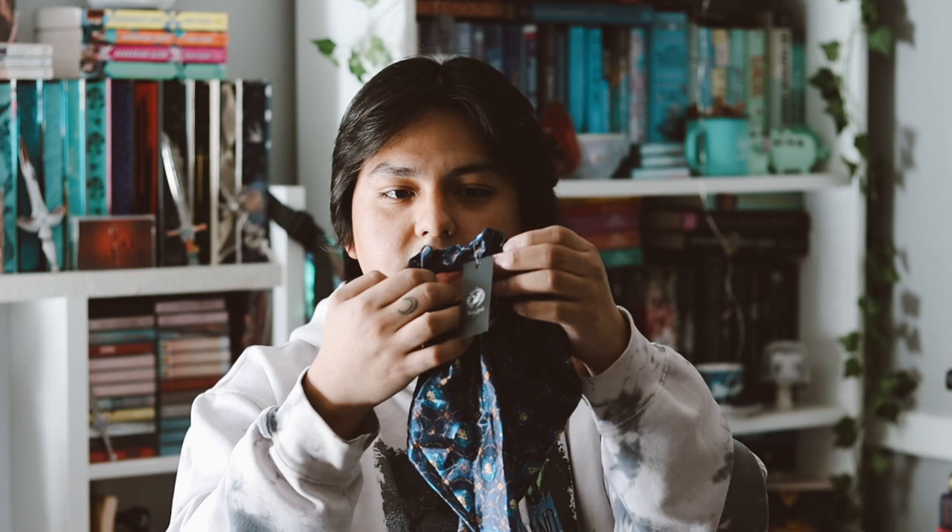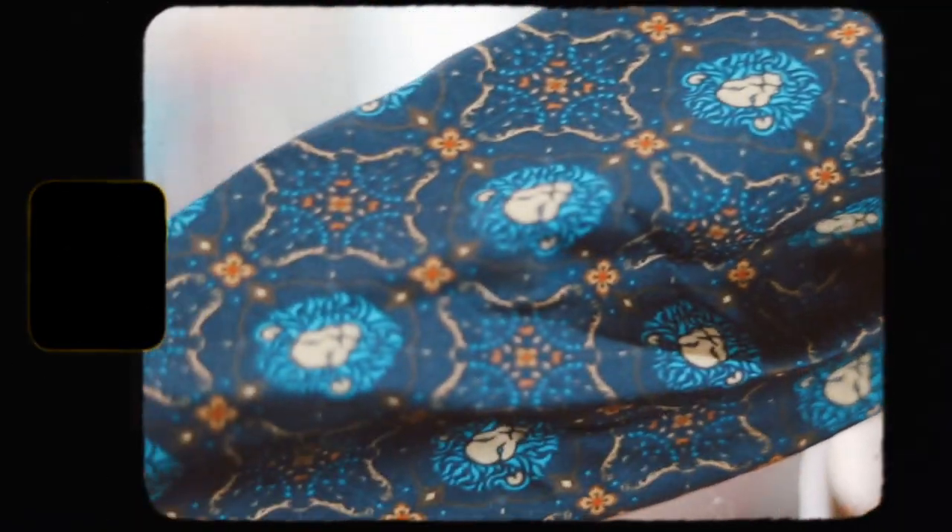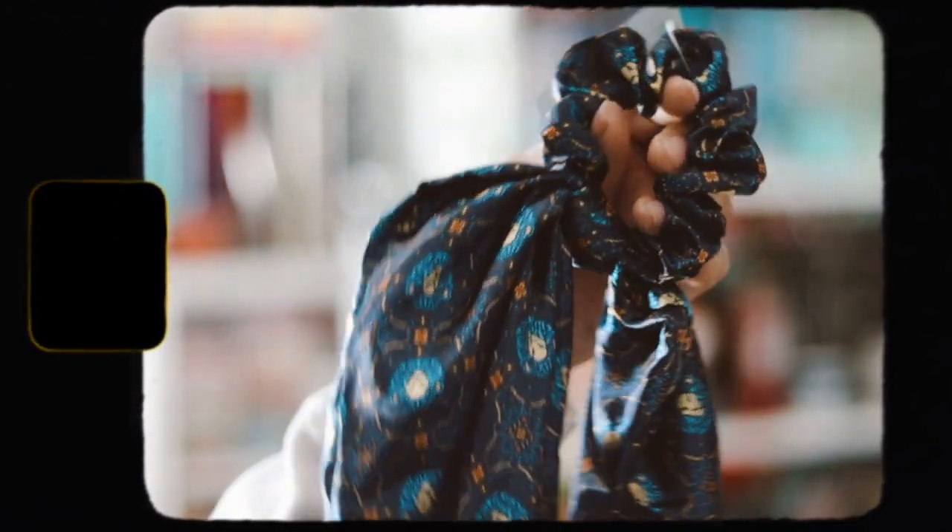The first thing I'm seeing is a scrunchie. I'm not gonna get any use out of this obviously. It's inspired by The Flame, and I'm sure people who subscribe to the box will enjoy this item. I don't use scrunchies, but it does have a nice design on it — a little lion or something. It's pretty cute.